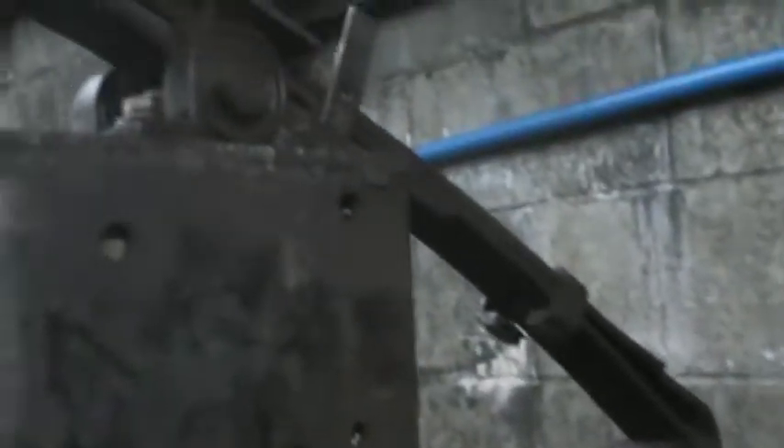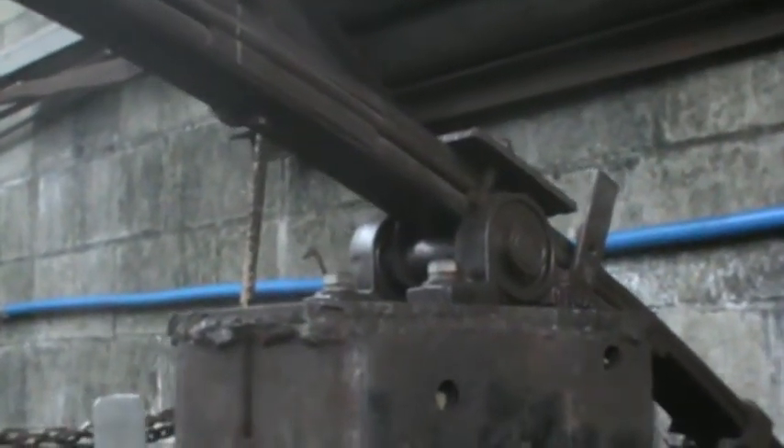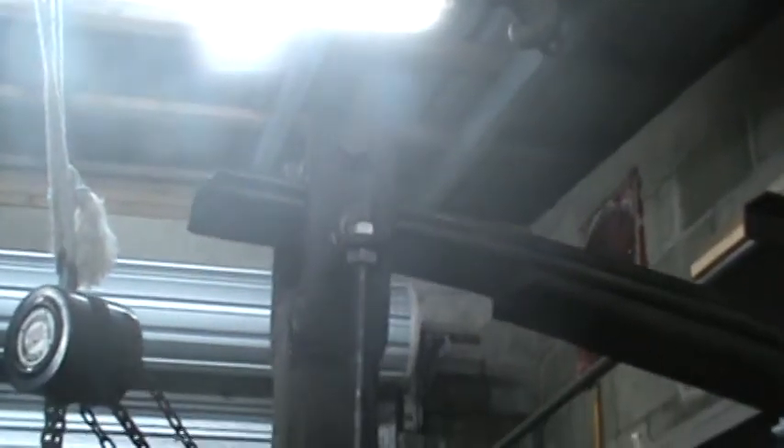That connects up to the rod, which goes to the leaf spring, which comes up to the block where it teeter-totters. It's got a little sliding setup right there so that the ram is translated into a straight up and down motion.